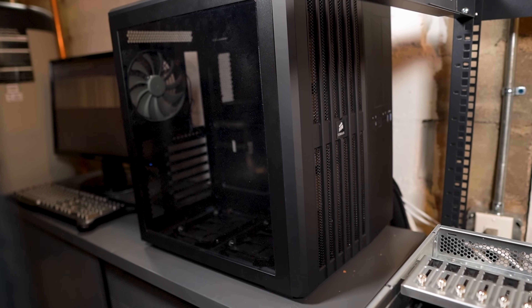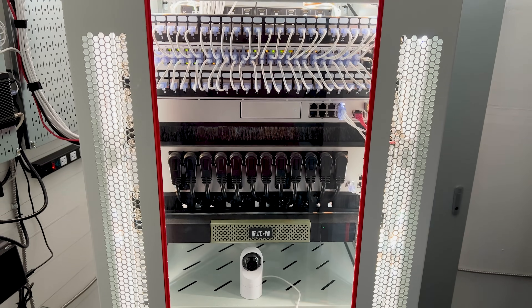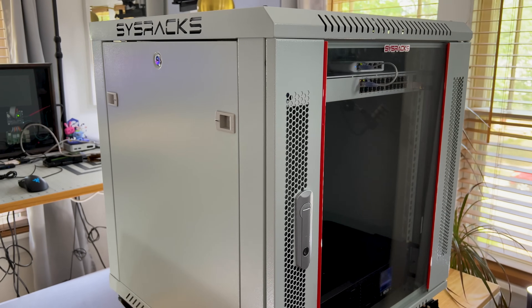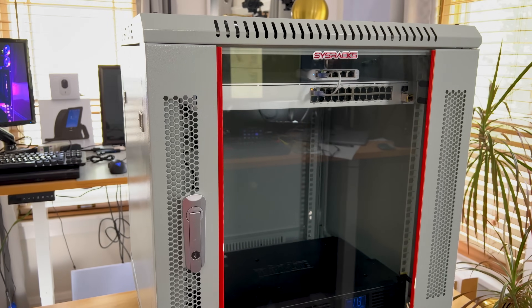Over the years I've gone from machines on a shelf to racking machines in an open rack, to centralizing everything and racking it in an enclosed 36U rack, to what I am building now — this 12U closed rack. It's a smaller version of my 36U rack with a few changes that make this the perfect rack for a small office, home office, or even just at home. But is it right for you? Let's check it out.